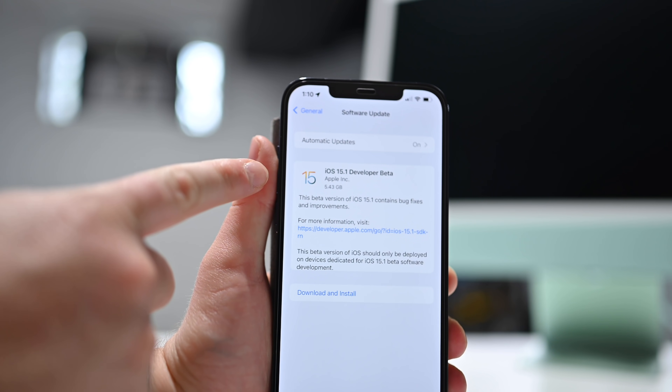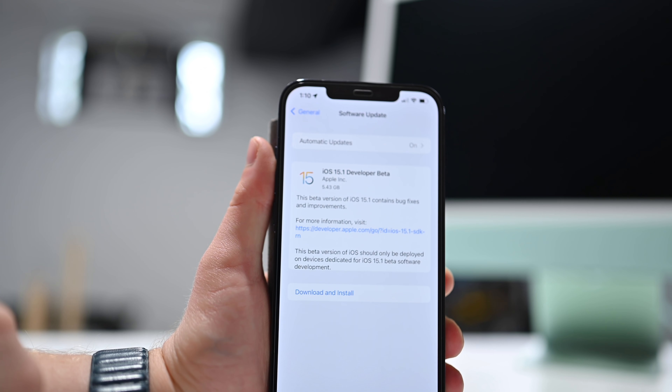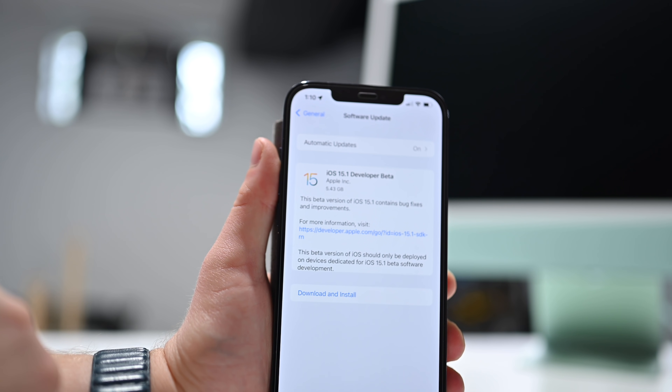To be clear, this is currently in beta. Only select testers in Apple's beta program will get to test out this feature. If you are part of that program, you can test this now. Otherwise, you'll have to wait for iOS 15.1 to launch, as well as tvOS 15.1, macOS Monterey, and iPadOS 15.1.